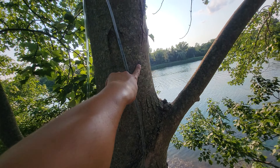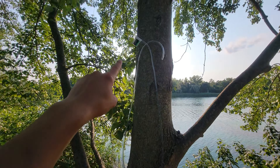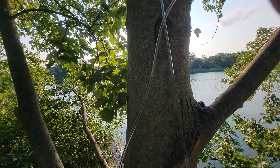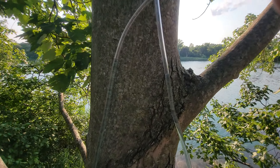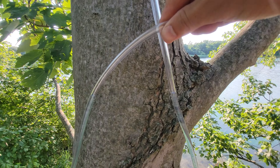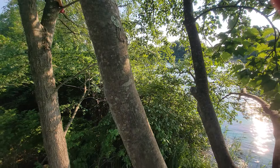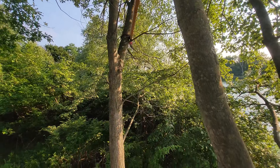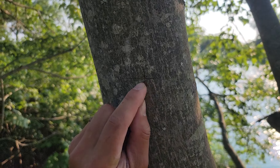Drill right through here and right through there. Use this level, this water level. It changes to mark where that went. Added my sample piece.